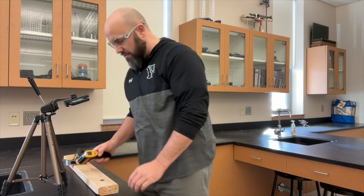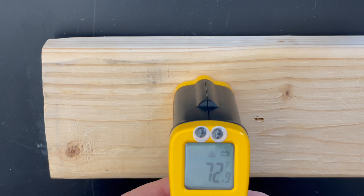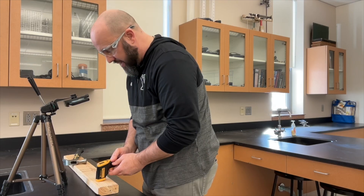Here's a quick demo illustrating the conversion of kinetic energy into thermal energy. I've got a penny here and it's at room temperature. If I hold this thermometer up to it, you can see it's about 73.0, 72.9 or so.